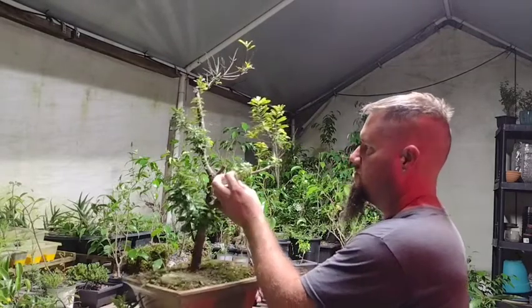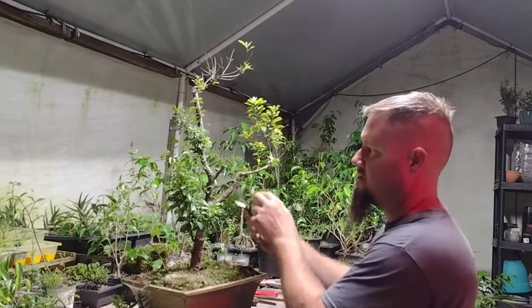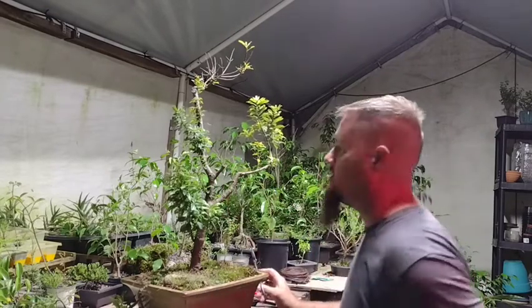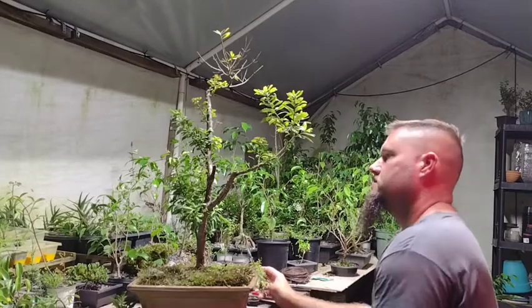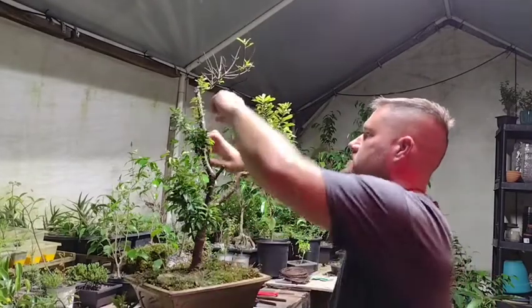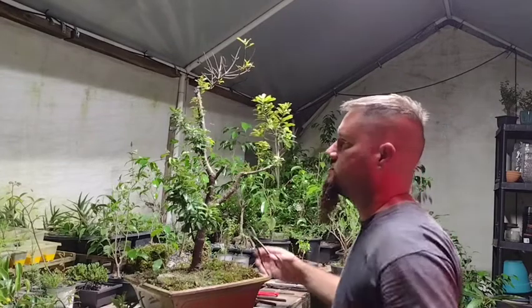I might be able to bend this out later, but see how easily they break off — pretty easy. So I don't know if I'd recommend using wire on these. Maybe if you're really good with wire, or maybe there's a certain time of year to bend with wire, because what I used for research was an app that gives descriptions on natural stuff, not necessarily bonsai-specific information.